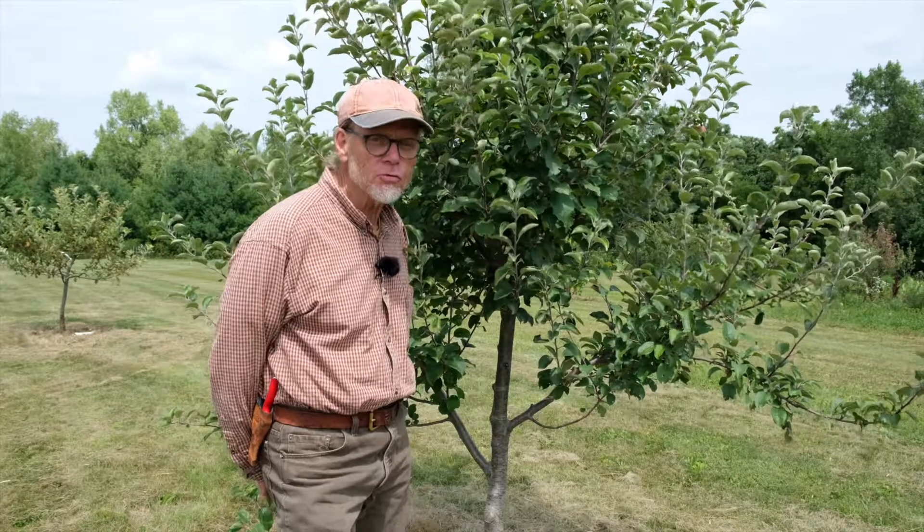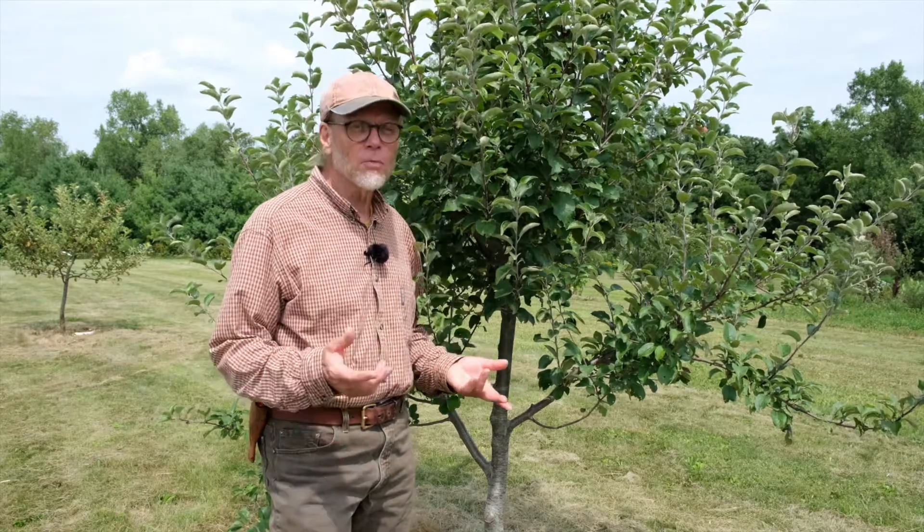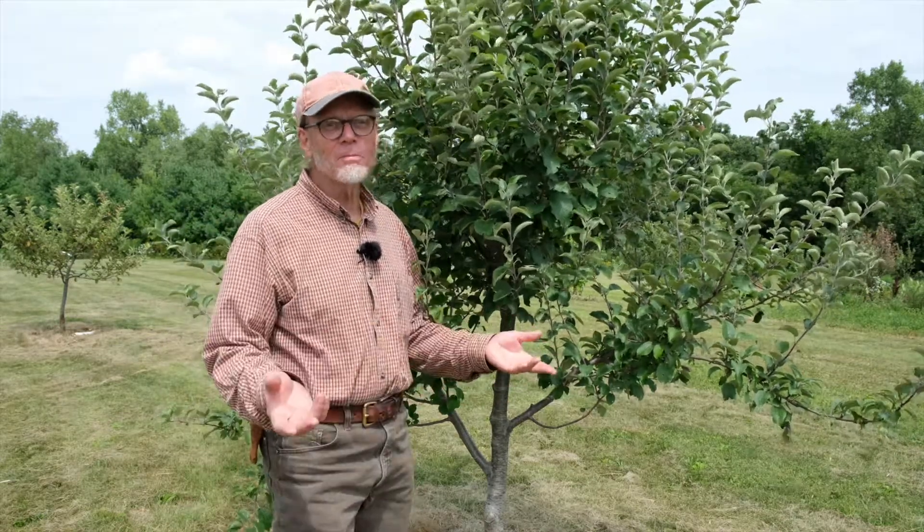There are two methods of grafting that are commonly used. One we call bench grafting, that's done in the late winter, and a lot of collectors and hobbyists use that method. You have simply a rootstock that's out of ground and a scion wood — they're all dormant. This is done in like February, March, April. It's called bench grafting because you can simply sit at a bench and do it. It's a very useful method.